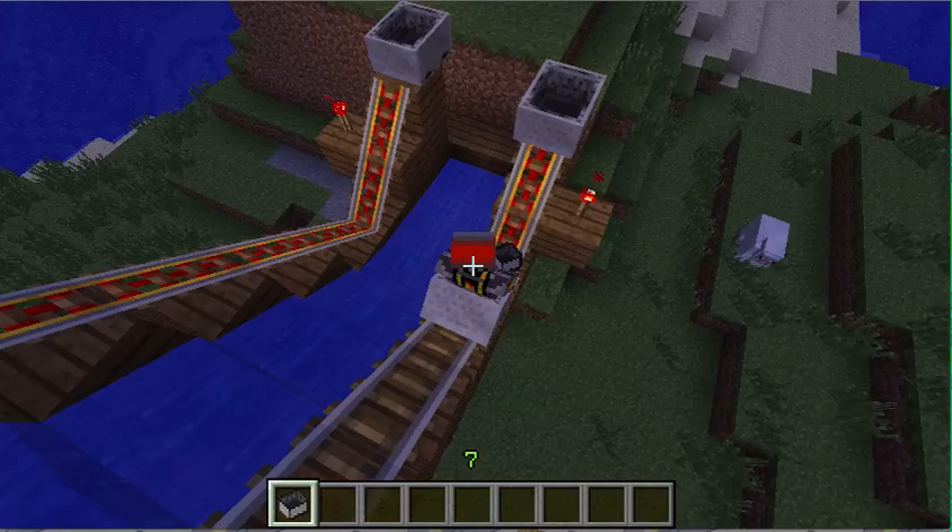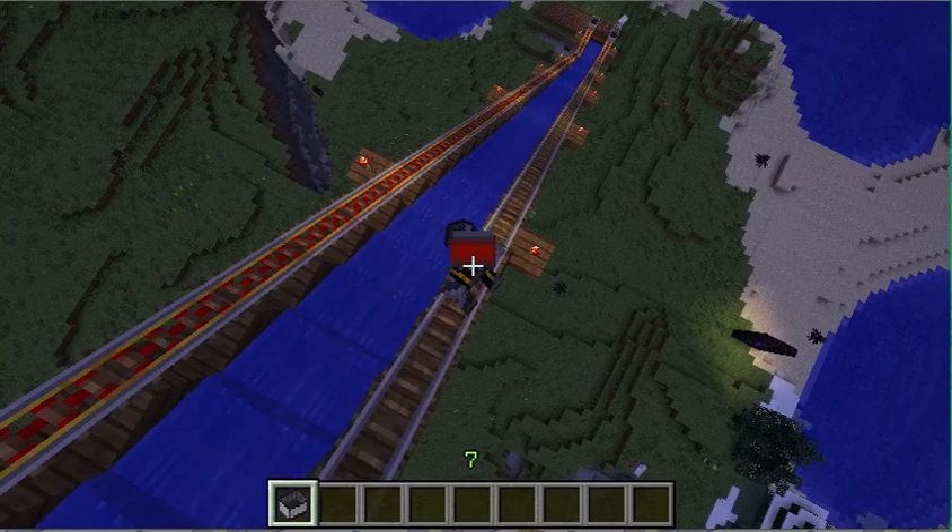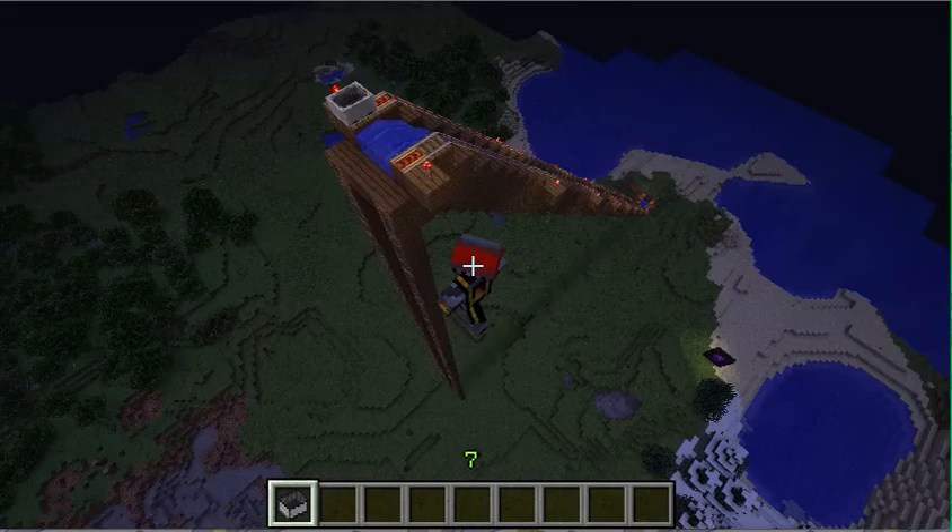And we're going back up and down. Now I'm going to show you the powered rail. I think the powered rail is more fun, so saving the best for last.